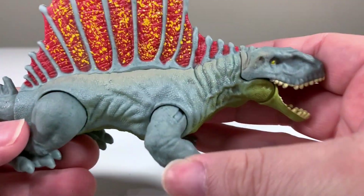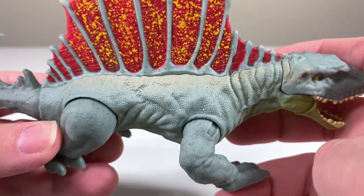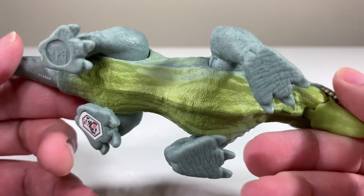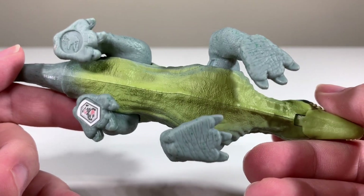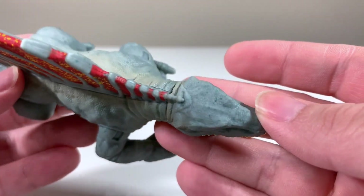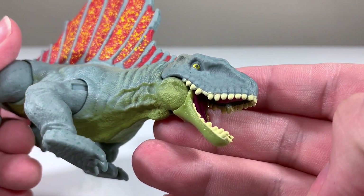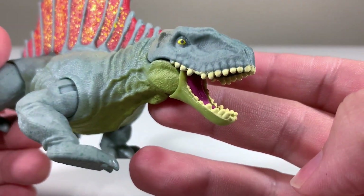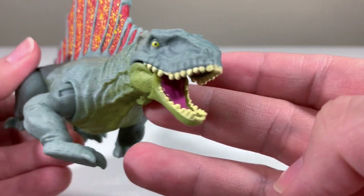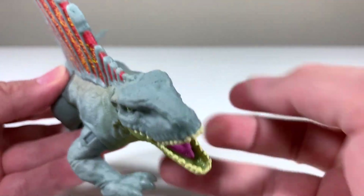I really like the texturing on this one. If you look at the skin, you can see all the scales — it's very reptilian in aesthetic, even though it's not a reptile. There's a lot of nice texturing going on there. The head is nicely sculpted; it's a little bit shrink-wrapped especially at the front, but it looks pretty good. The teeth look decent — they're yellow, and the inside of the mouth is pink, almost like a Pepto-Bismol pink.